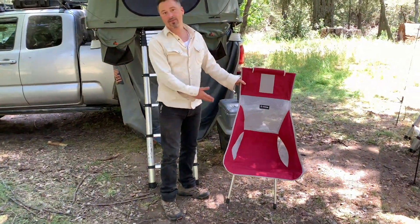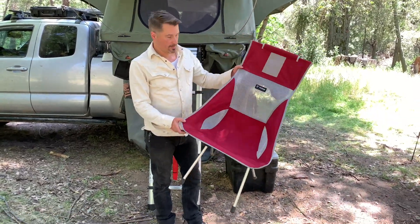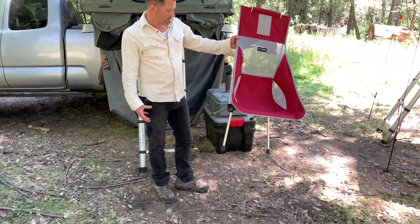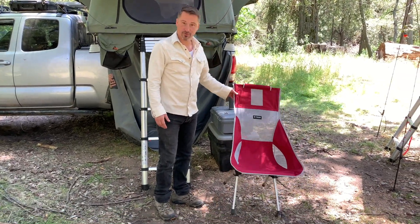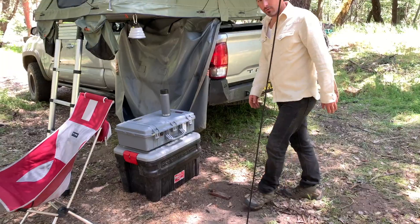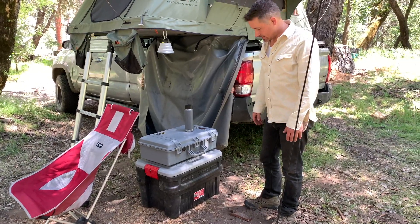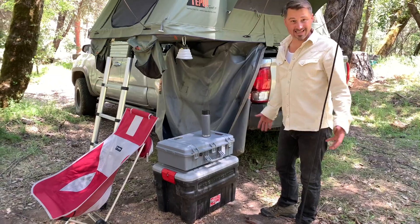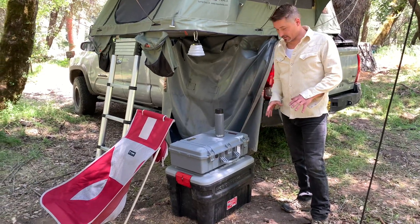I'm a backpacker so I like lightweight stuff. I can really appreciate the quality of the Helinox brand — the quality as well as the packability and weight. These things pack up to about this big and they're durable. I've been using the Rubbermaid Action Packers for quite a while. They're a bit more expensive than other plastic containers but I was sold on them when I saw people stand on them and throw them around. There are alternatives out there but for me these work the best.